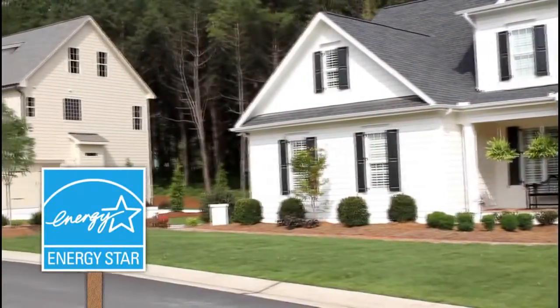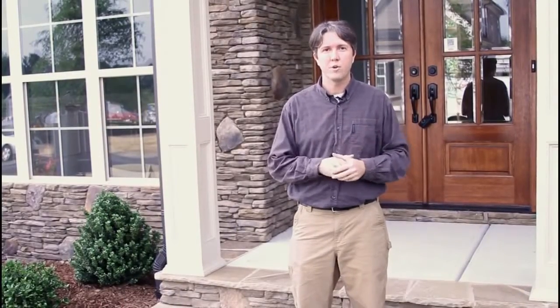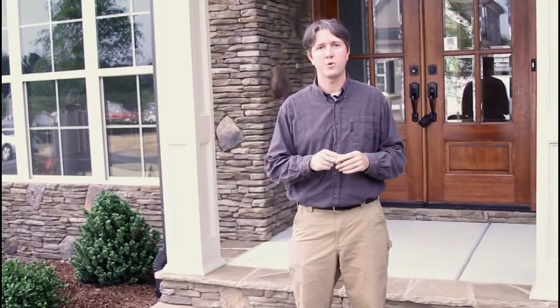I'm kicking off our three-part series on how to properly install batt insulation to ResNet Grade 1 installation requirements. We're in a neighborhood of Energy Star Homes and we've selected a home under construction to follow the insulation crew through the installation process. First, we'll walk through the home and take note of all the areas that need to be insulated and what needs to be done in advance, since there are many places that can be missed if they're not noted beforehand.